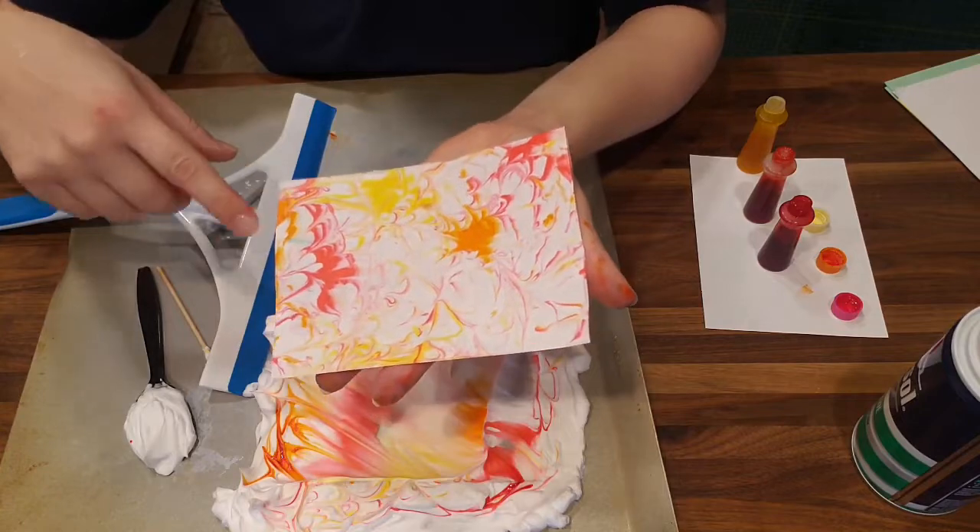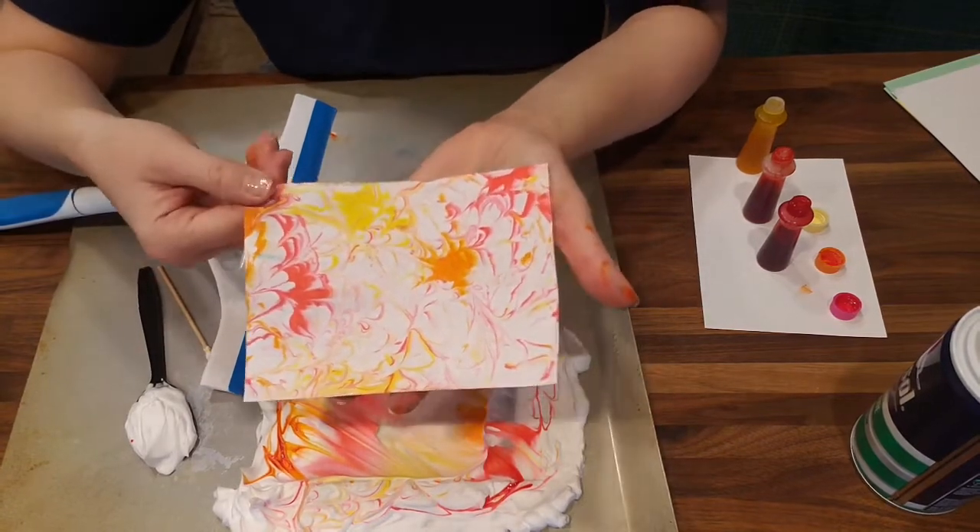I'm going to let this dry and then go find something fun to do with my artwork.